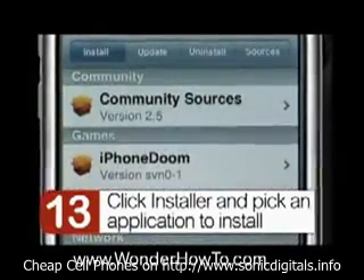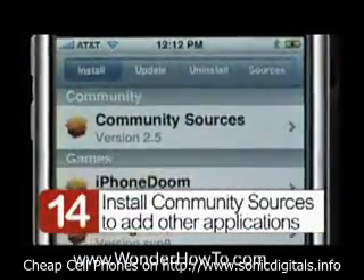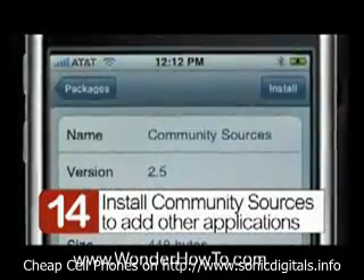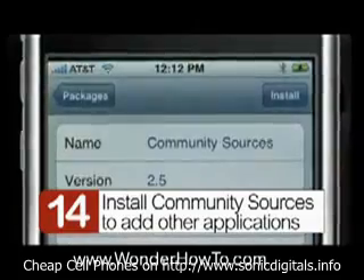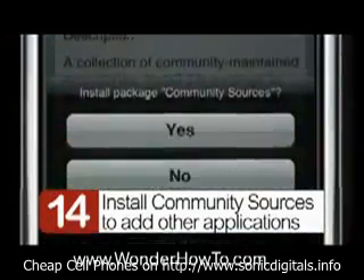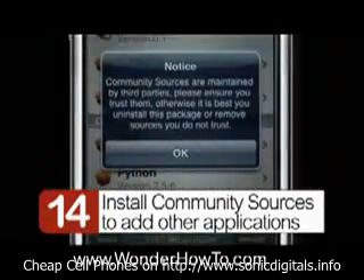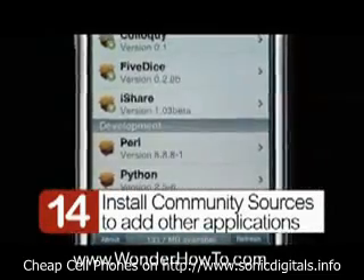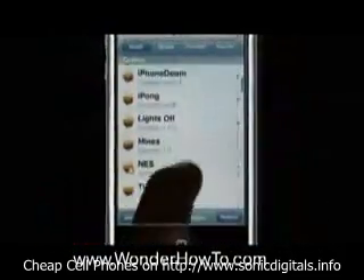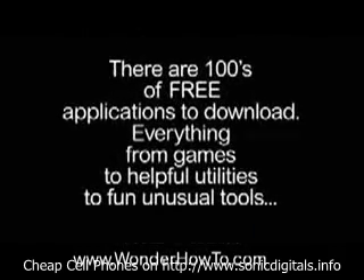So let's go to Community Sources. Community Sources is a great database of all the applications that work on your iPhone, so any developers that want to add theirs should contact Null River. Now install it and click Yes, and you're going to get a little warning notice — just click OK. Now look at the list of applications, it goes miles and miles. There are hundreds of free applications to download.